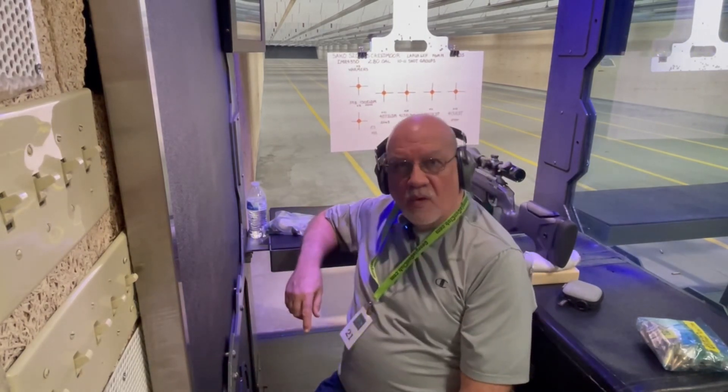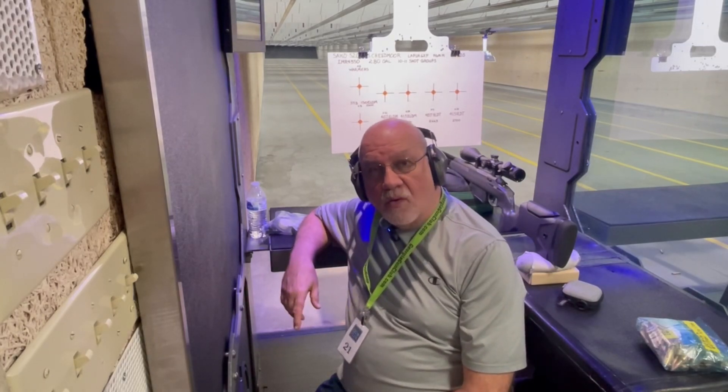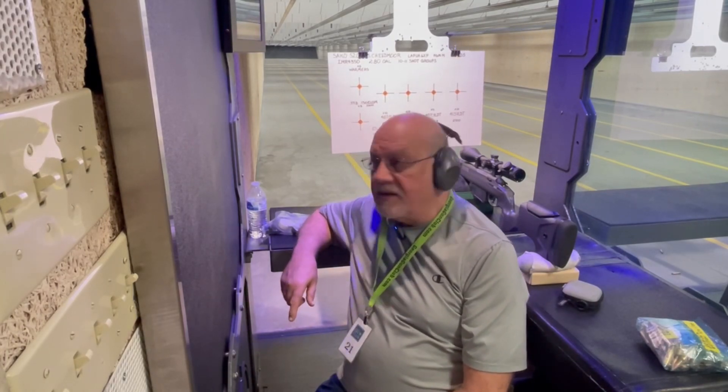As always, you're welcome to enjoy the music while I fast forward through the shooting, or you can skip forward to the results at the end.